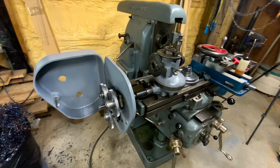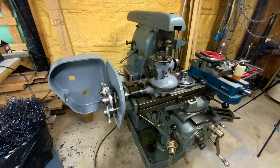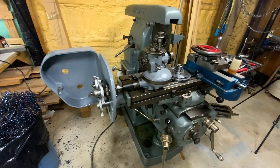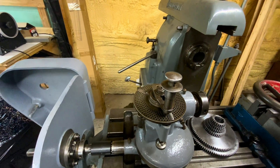I think the lead box project for the Van Norman mill is done. Finished the set of change gears — there's 10 of them all together, plus a couple of idlers. Let's fire it up and show how it works.